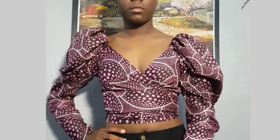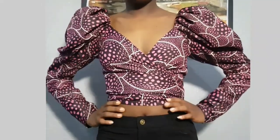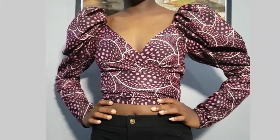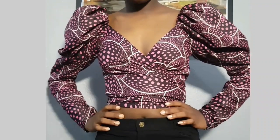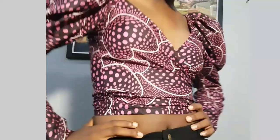Hello, welcome back to my channel Lomzy Sews. In today's sewing tutorial I'll be sharing with you how I made this off-shoulder wrap crop top. If that's what you're looking for, then continue watching till the end to see how I made it.